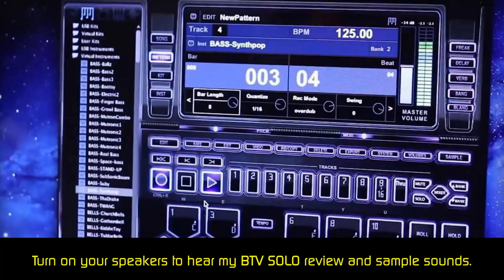The BTV Solo Beatmaker is one of the simplest pieces of beat-making software you will find. All the controls are on one window, but the layout is different from traditional tracks and layers we found with other software.